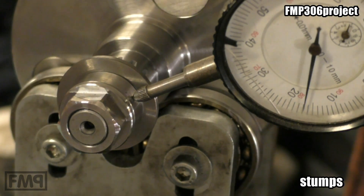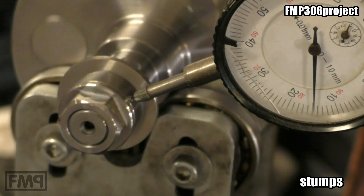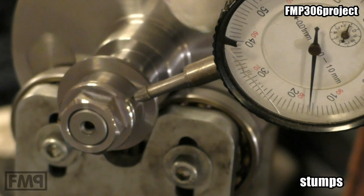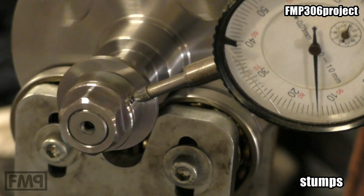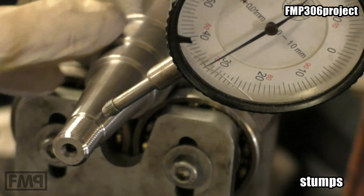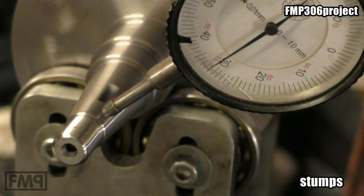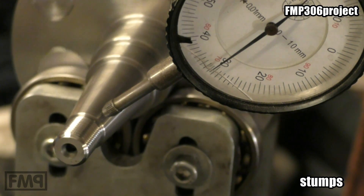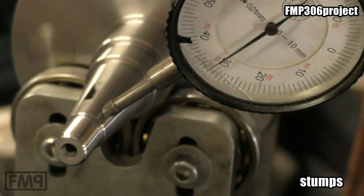Clutch side crank stump — look at that. Even though we're using the shell, it's just two, which means the stump is definitely okay. We're checking now the straightness of the stump on the outside. It's not so easy because it's a cone, but one, two — it's fine.